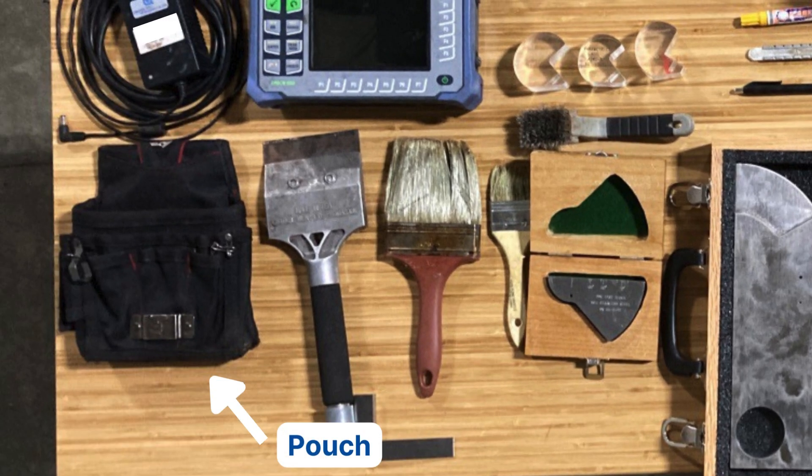With all the extra stuff you're bringing, I bring a side pouch — a radio pouch. Any style or design will work. It's perfect for holding your scales, gel, extra cables, extra transducers, extra wedges, brushes, scrapers, marking pens, bottles of water, and snacks. If you're hanging off a rope all day, it's always nice to have a power bar or candy bar to keep your energy levels up.